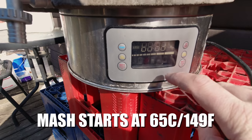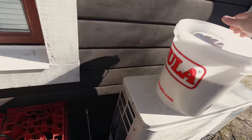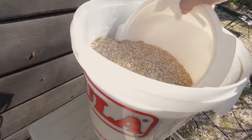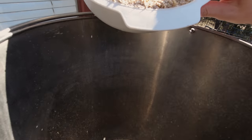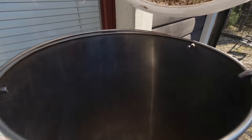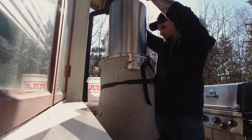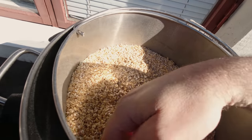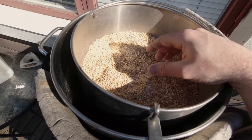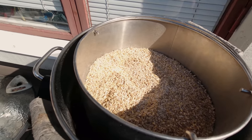I'm mashing at 65°C, but I heated the water up to 70°C because the colder grains will bring the temperature down. Five degrees hotter Celsius seems to be about right. I'll stir it now and let it sit. If you just let it sit for about 20 minutes, the grains will soak up the water, or you can give it a stir straight away. Today I'm going to stir it.